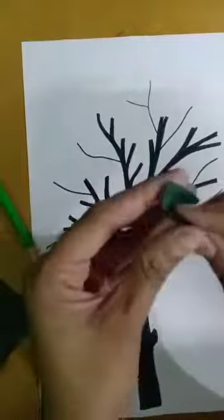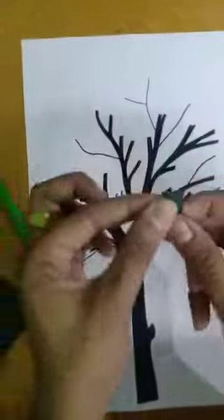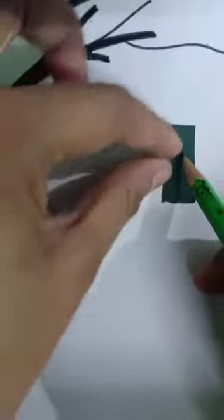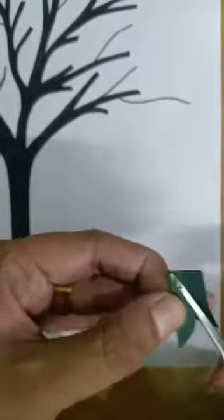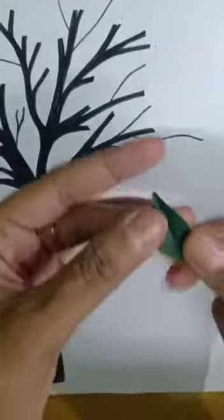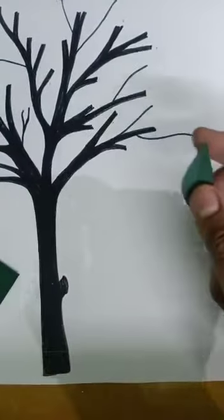Finally, I have taken one piece, I folded it like this, now I will draw like this. Then I will cut it — I am making leaves. Now I will cut it and it comes out like this.